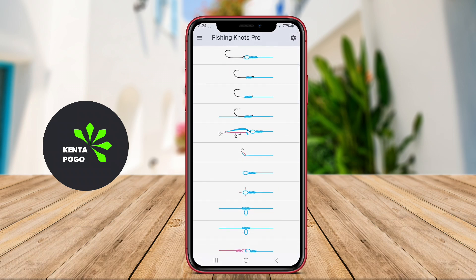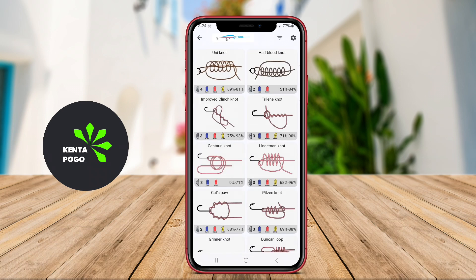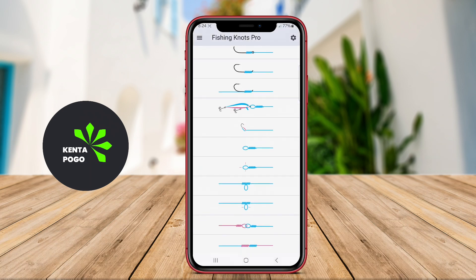With offline access, anglers can reference the app even in remote locations without internet connectivity, making it a handy companion during fishing trips.